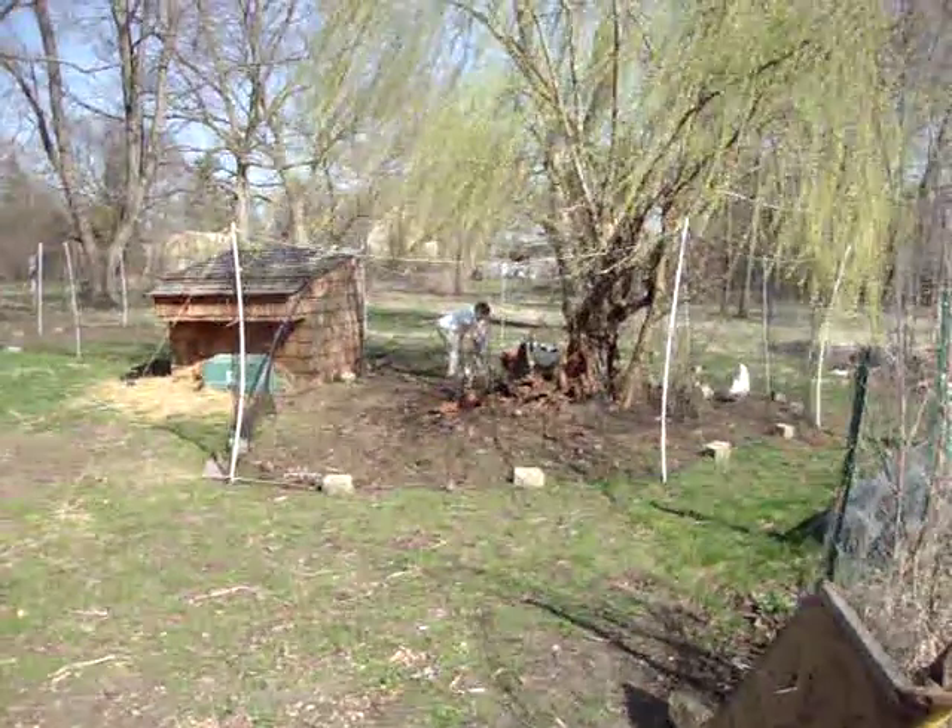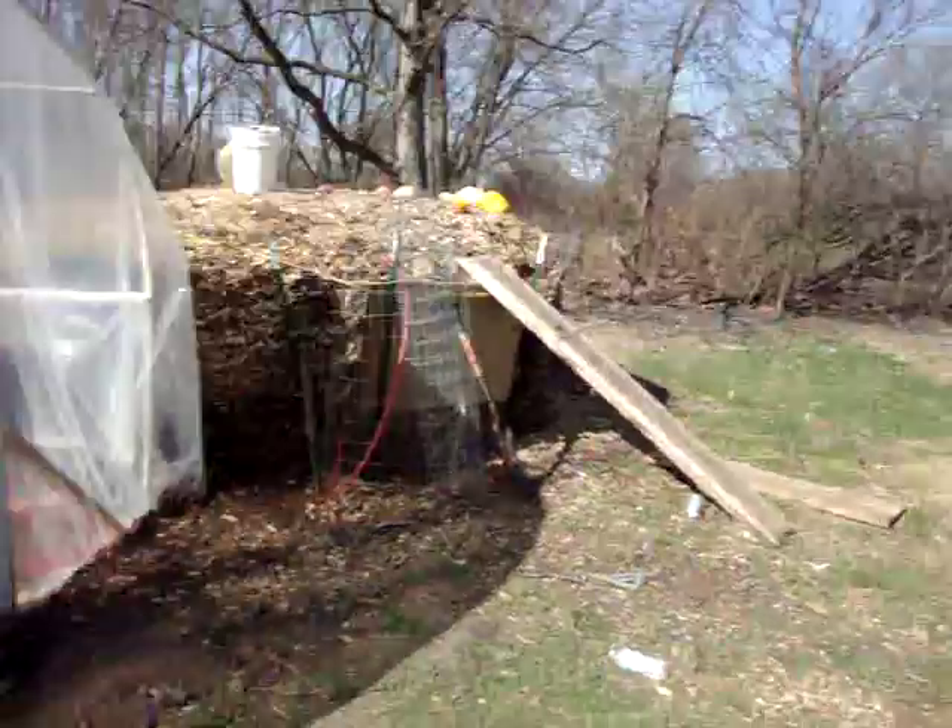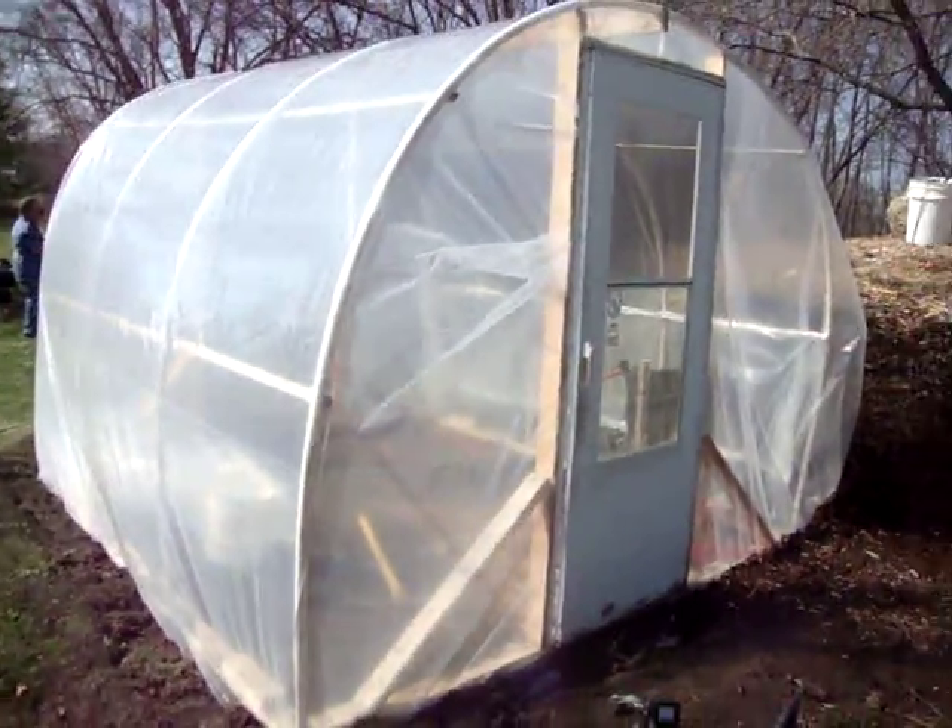All the kids hanging out with the chickens. The greenhouse.